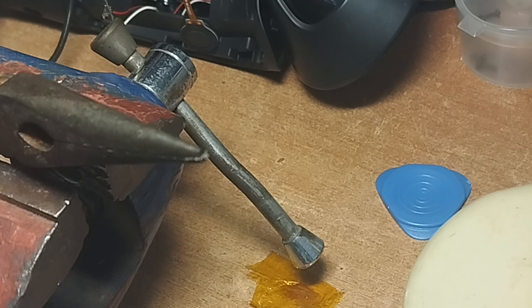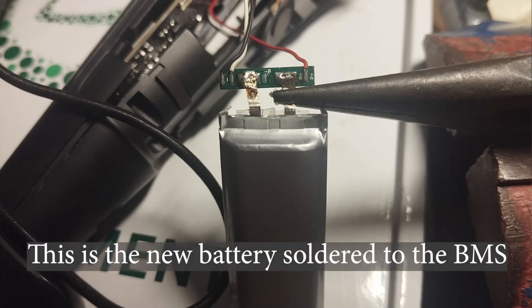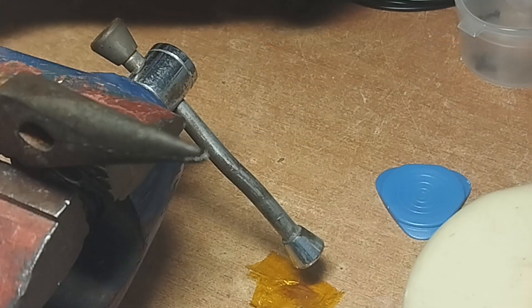Then I'll put Kapton tape over it and close everything up. This is a pretty good way to keep the circuit intact — it has the thermistor, three wires with the thermistor — and everything should work just as before after doing the job.